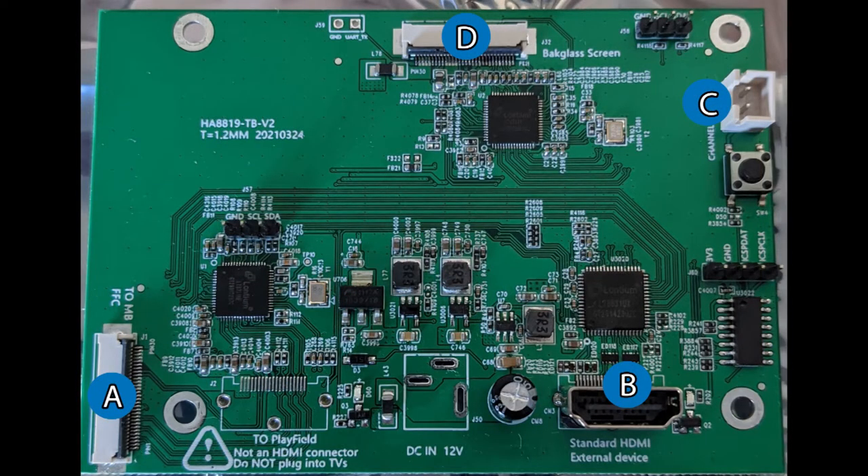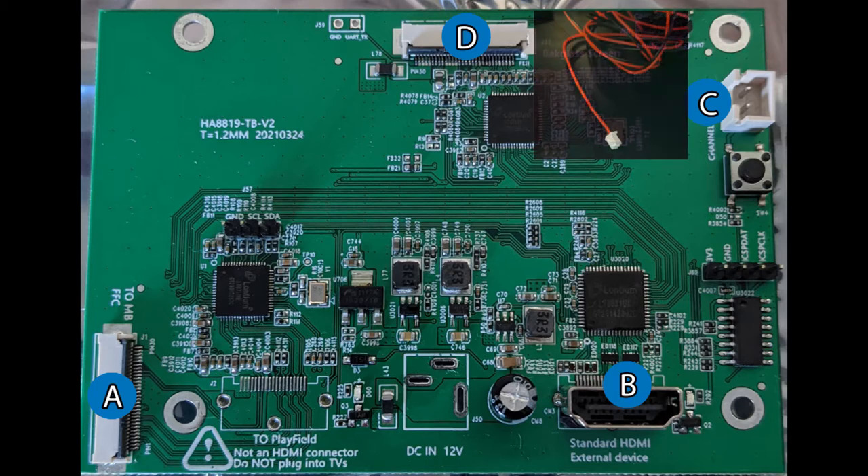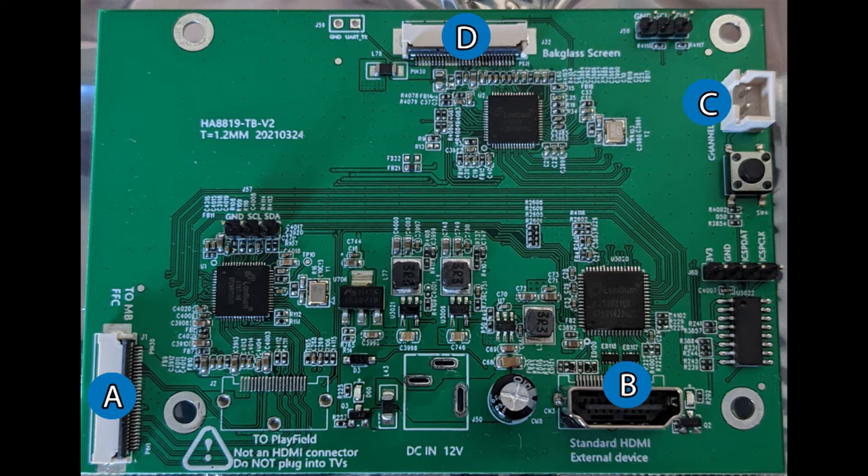Let's review the parts of the switchboard. Label A is where the input signal is coming from the motherboard for the Backglass video. Area B is where you'll plug in your HDMI cable from your PC to feed the new Backglass video stream. Area C is where you plug in your 2-pin connector for the button switcher. And area D is where the EDP cable will go out to feed the Backglass video screen.